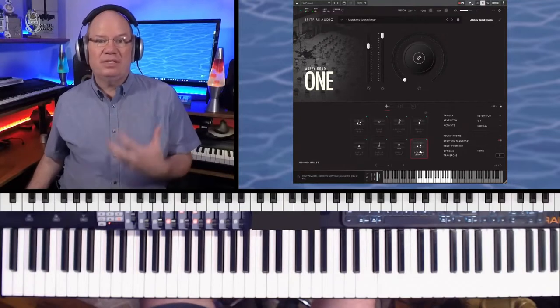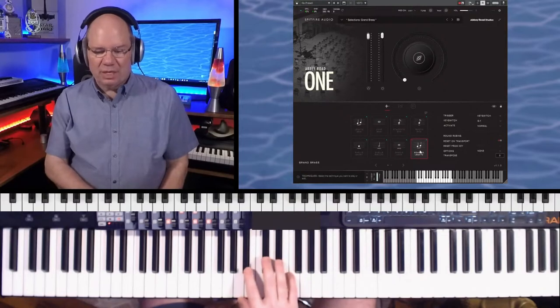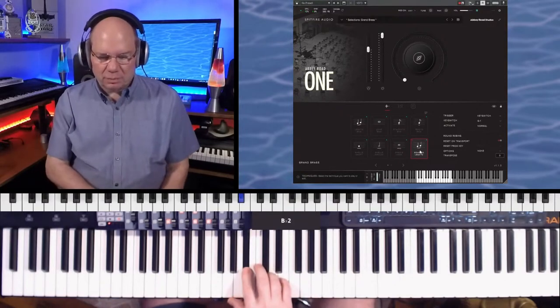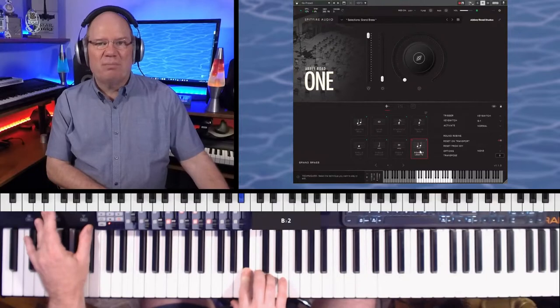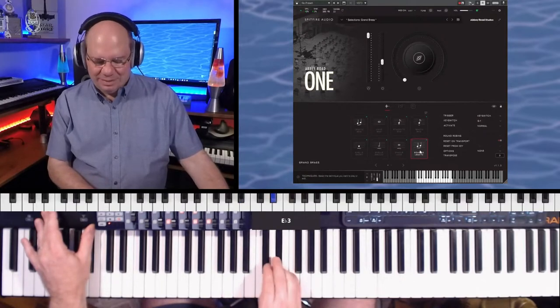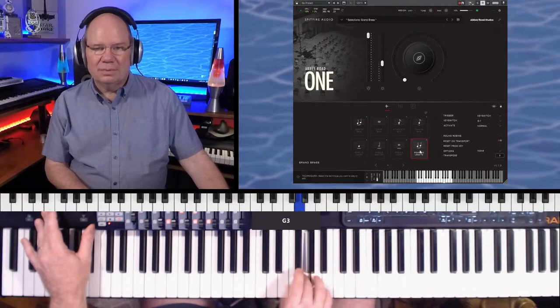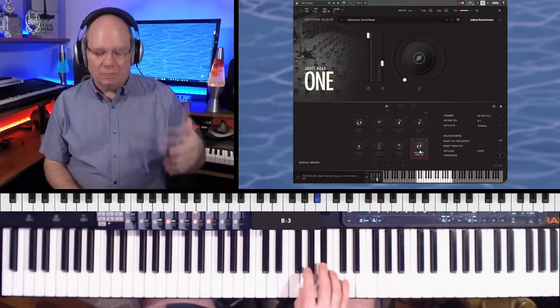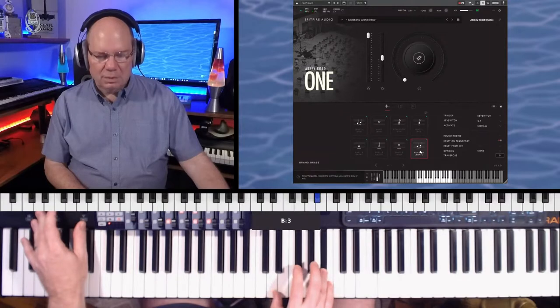We've got soaring legato. What this does is take the horns and pair them with the cello section. You can see we've shifted octaves up a little bit, and you hear those cellos. That was puzzling at first — it's grand brass and you've got cellos in there. This has been the most confusing one of their additions for me, but you hear that beautiful sound.